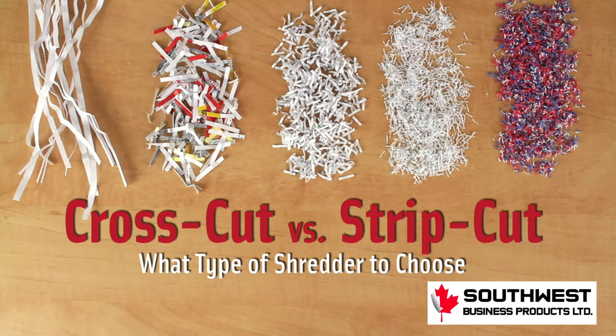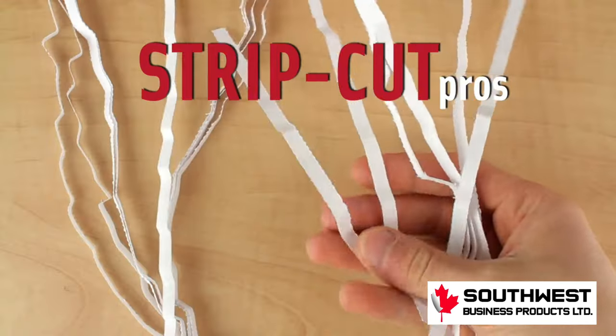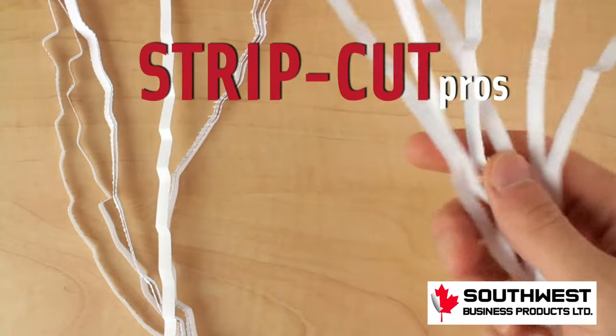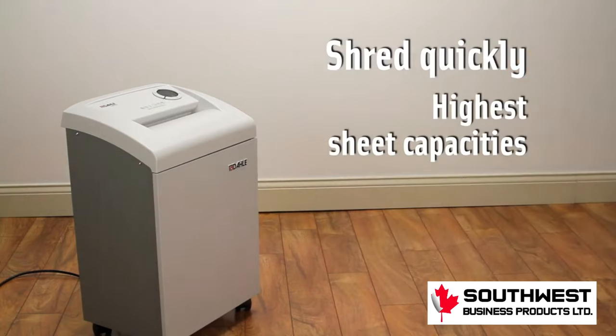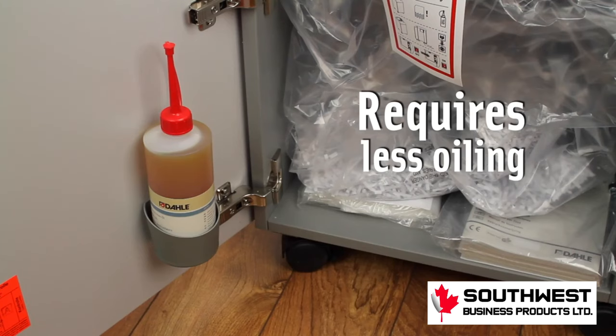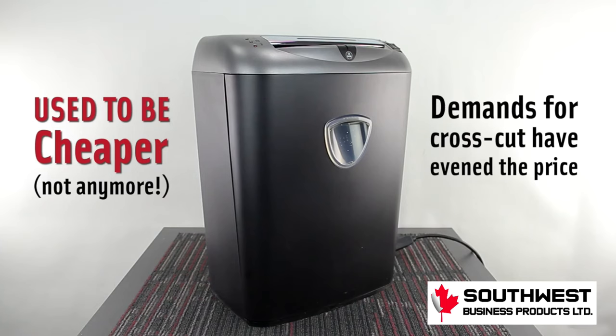The question at hand is what type of shredder do I choose? First we'll go over the pros of strip cuts. These machines have the highest sheet capacity, shredding anywhere up to about 30 pages at a time, which is a lot, and it means it's going to be a lot faster. And with the simpler mechanism, it generally requires less oiling.